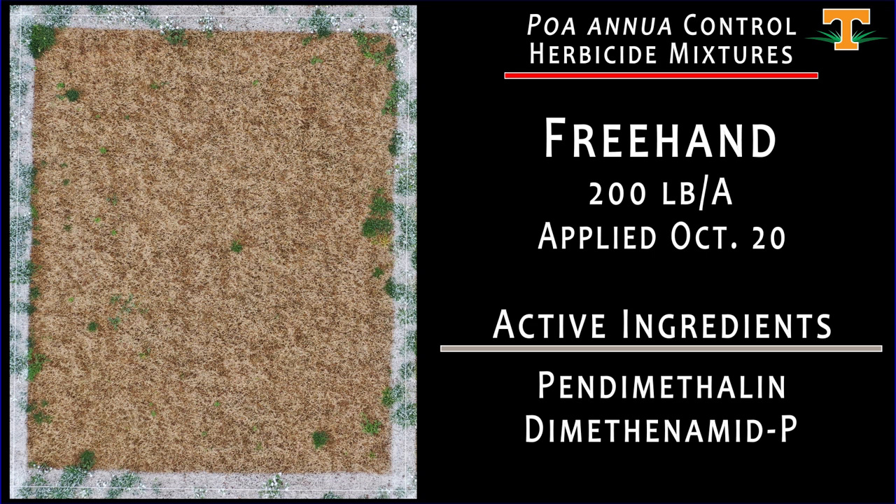We can see that this application has done a really nice job controlling poa annua at this site. Freehand is a mixture of pendimethalin — the active ingredient in Pendulum — and dimethetamid, the active ingredient in Tower. Through research, we've learned that the dimethetamid is enough to control juvenile annual bluegrass seedlings when newly emerged from the soil, and then our pendimethalin, as a pre-emergence product, gives us protection against seedlings that have not yet germinated, keeping us clean throughout winter and into spring.